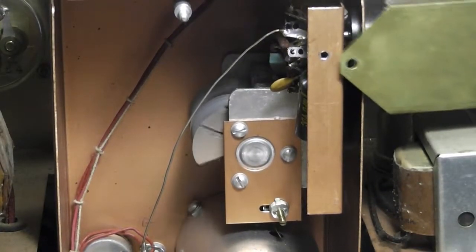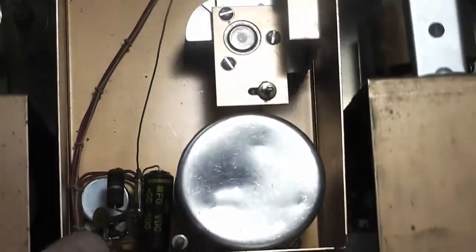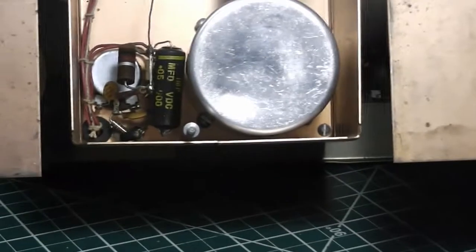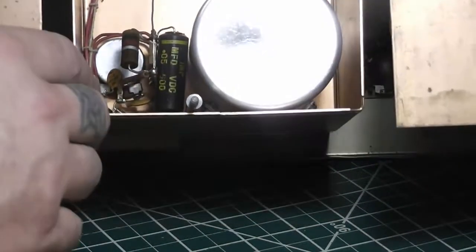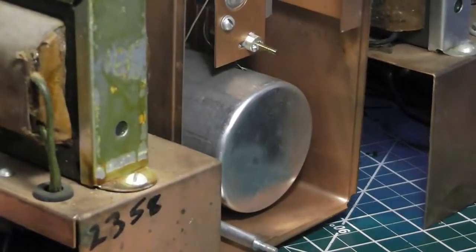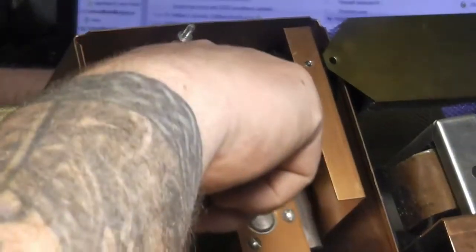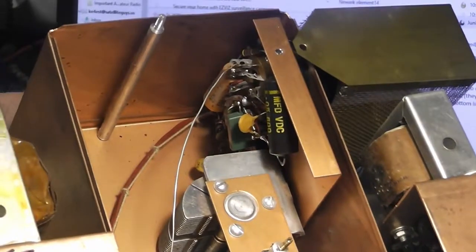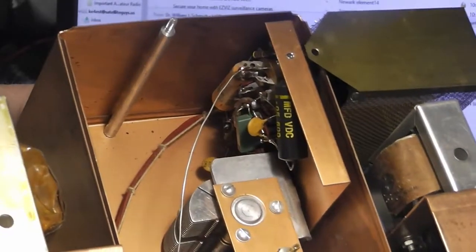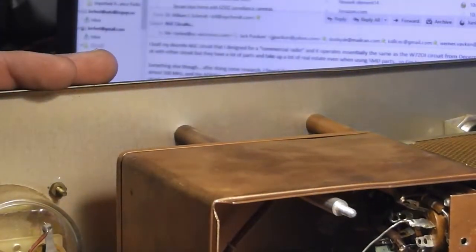You can see the capacitor in there moving as I turn the front dial. I can see one capacitor that's got to go, and there's another capacitor that's got to go. And there's an electrolytic back in there that's got to go. So it's got quite a little collection of capacitors and components to change out.